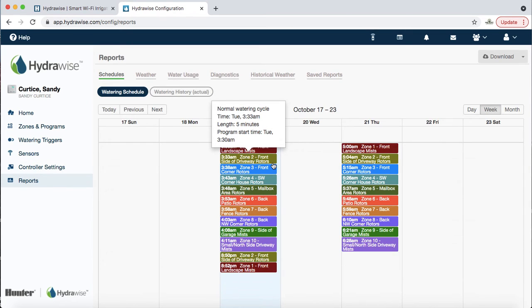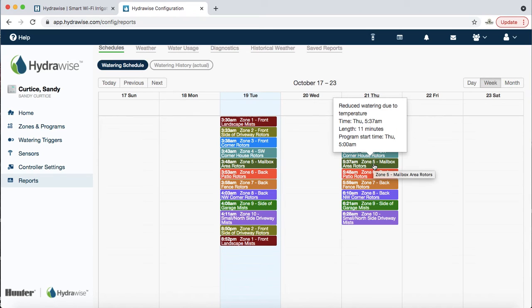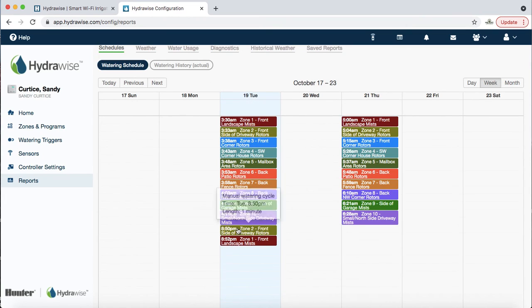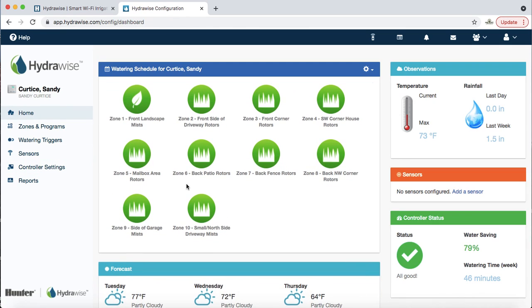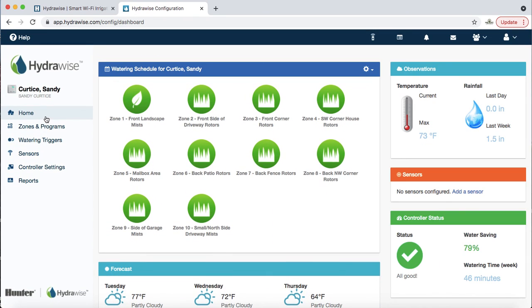Last thing: reports. There are all sorts of reports. For example, on Thursday Sandy's controller has reduced watering due to temperature — the high is less than 70 degrees so she'll see a 30% reduction, meaning instead of 15 minutes it will run for about 11. You can also see the history — just a minute ago I can see I ran zones manually for one minute at the beginning of this video. That's the ins and outs of a smart controller. If you have any questions reach out to us. Thank you and we appreciate your business very much.